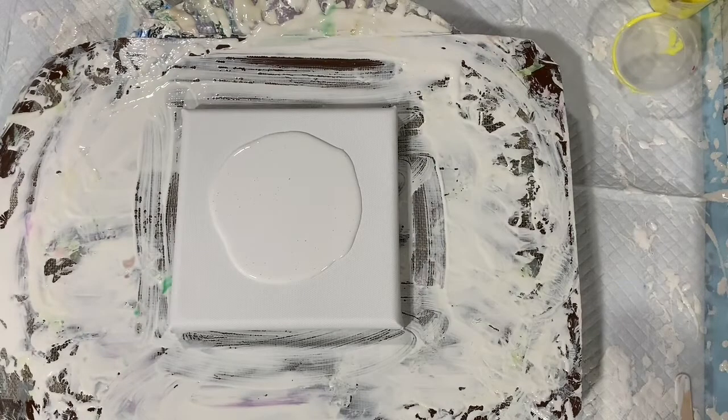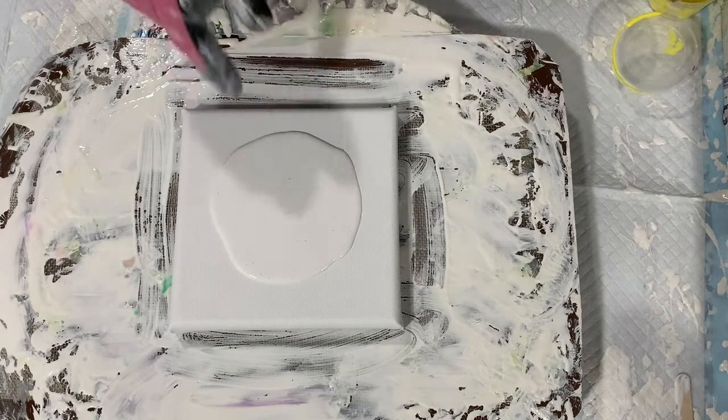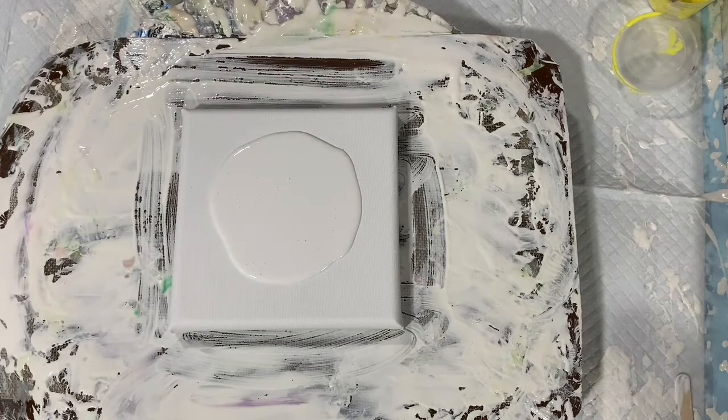For my cell activator I'm using the Australian Floetrol, and it is four parts Floetrol to one part of the Amsterdam Oxide Black. So you can see I put my pillow down. Let's just put my paints down.